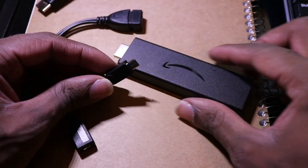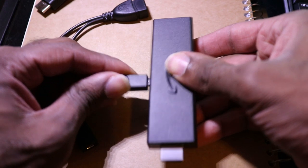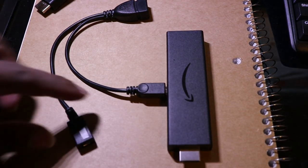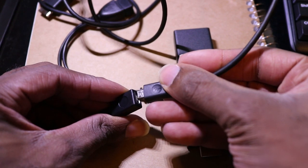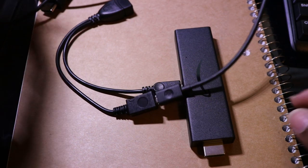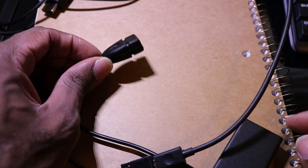I'm going to show you what this looks like once you plug it in. Take the micro USB end and plug it into your Fire Stick, then plug your power cord into the other end. Now you have the power cord going into one end of the OTG and the Fire Stick connected to the other.